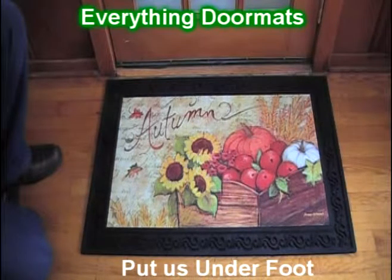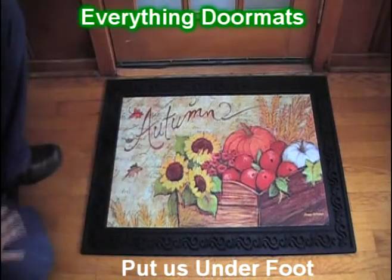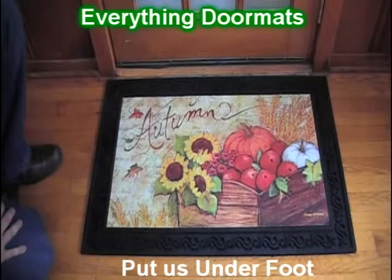Do you love the season change from summer to fall? Well, then this autumn Insert Matmates Doormat is the perfect addition to your home's decor.